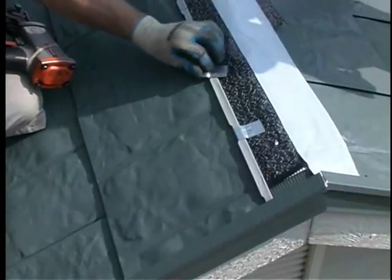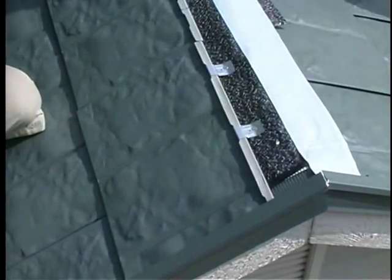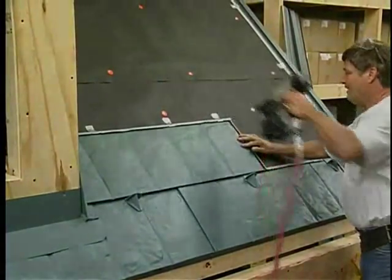When installing over existing asphalt shingles, building code restrictions may apply. Check your local building codes before you begin. For demonstration purposes, a mock roof will be used throughout portions of this video.